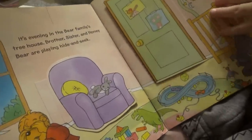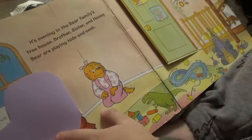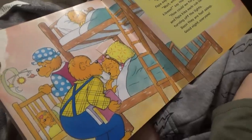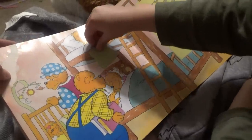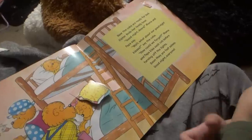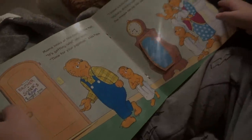It's evening in the Bear Family's treehouse. Brother, Sister, and Honey Bear are playing. What are they playing? Hide and seek. There she is — there's Sister Bear. Now where's the other one? There she is. Now the cubs are ready for bed. Sister finds her teddy bear. 'Good night, years,' Mama and Papa say. 'What about our good night kisses?' say the cubs. 'How could we forget?' Mama and Papa kiss each cub before turning off the lights. How do they turn off the lights? Oh, we don't see the switch on here, do we? Oh, there it is. Lights out. Good night.